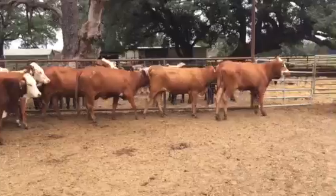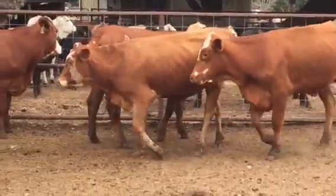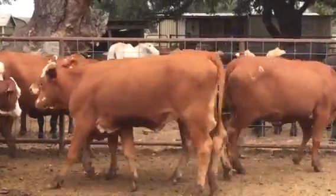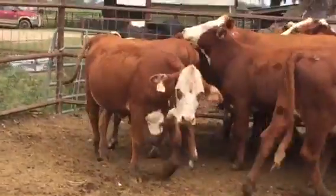Good group of ranching heifers here at Wharton, Texas, getting bred to LBW Angus bulls. December to February calvers. Have a great day.